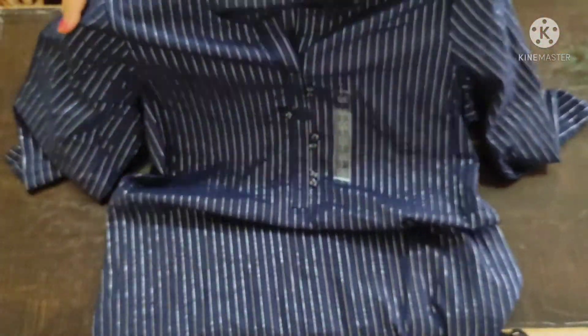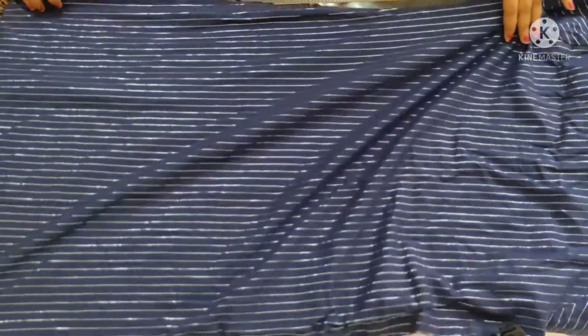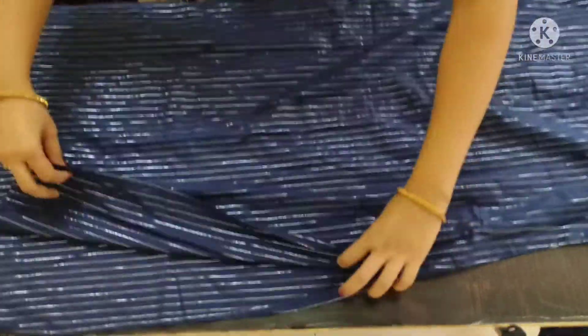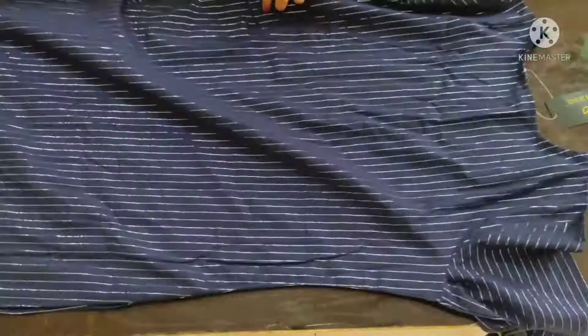There are details of buttons on the front. You can wear it for daily wear, or if you are going out, you can also wear it. This is the back of the shirt, and it is rayon fabric. And this is its side slit.